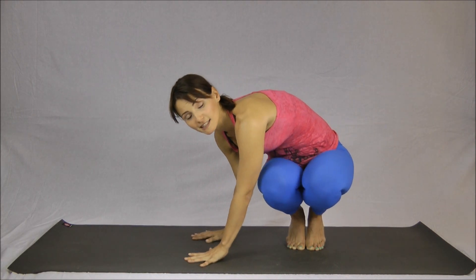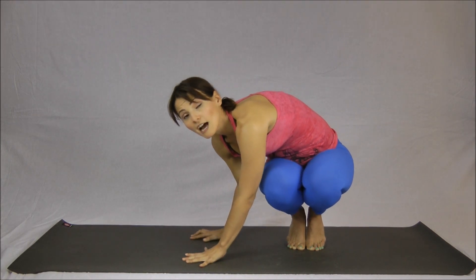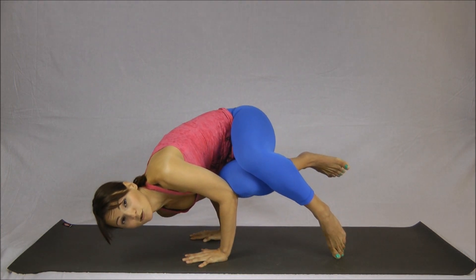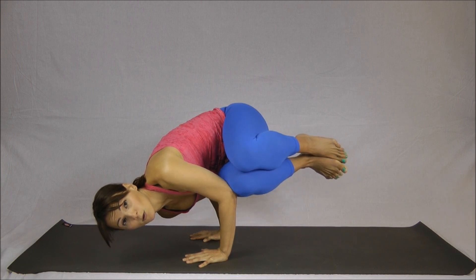Fingers spread wide, press into the hands, keep the knees and thighs together, allow the side leg to rest on the elbows, and tip your head down as you draw your hips up, and hold here.